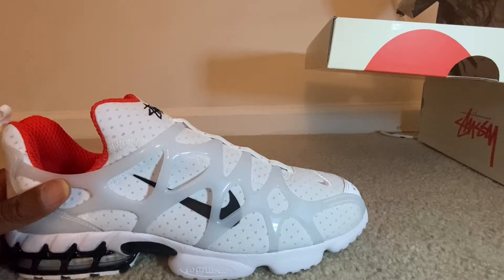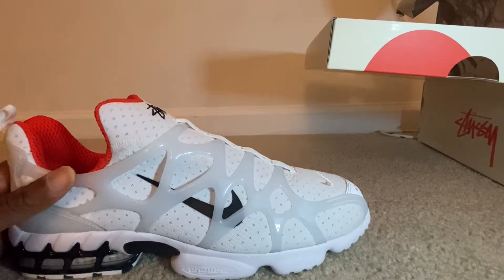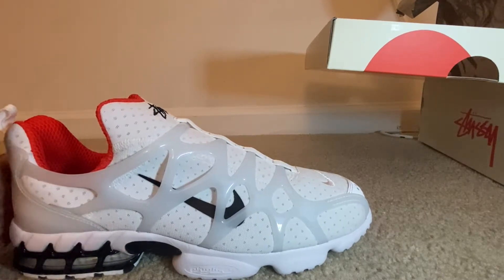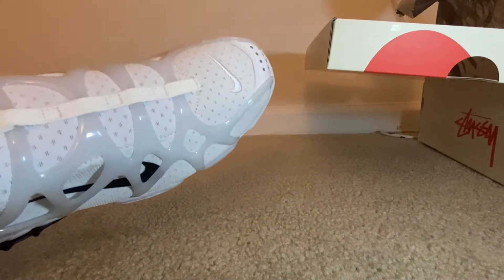I've tried it on with two different pairs of socks — some Nike socks, which are traditionally a little bit thicker, and then some Hangs socks, which are thinner. I preferred the Hangs socks. With a thinner sock, not as thick, because that toe box is just a little bit narrow — but it still is a good fit.